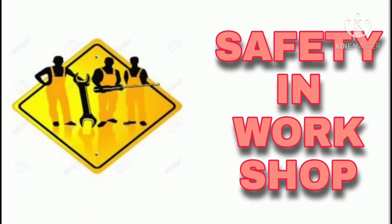Hello everyone, welcome to Aviation AMA. In this video I am going to be talking about safety precautions in the workshop.